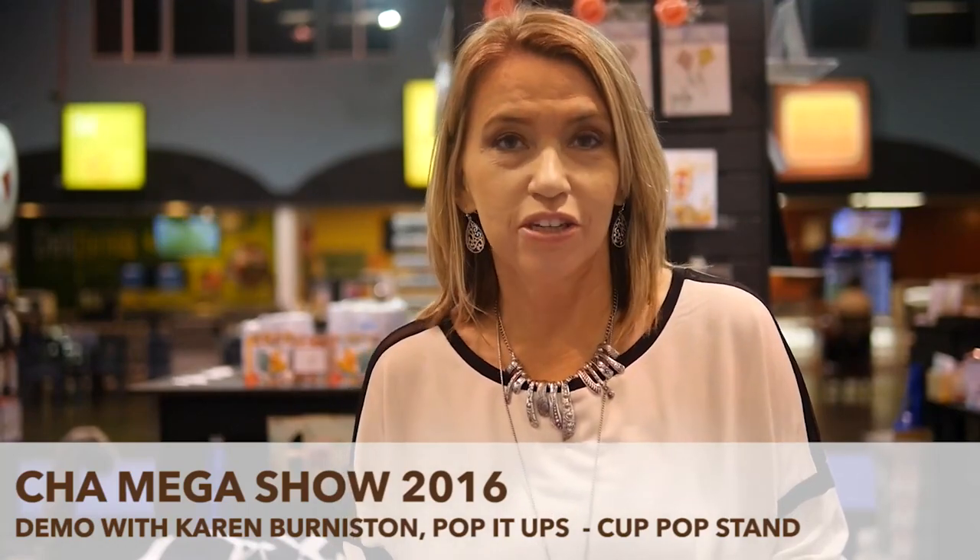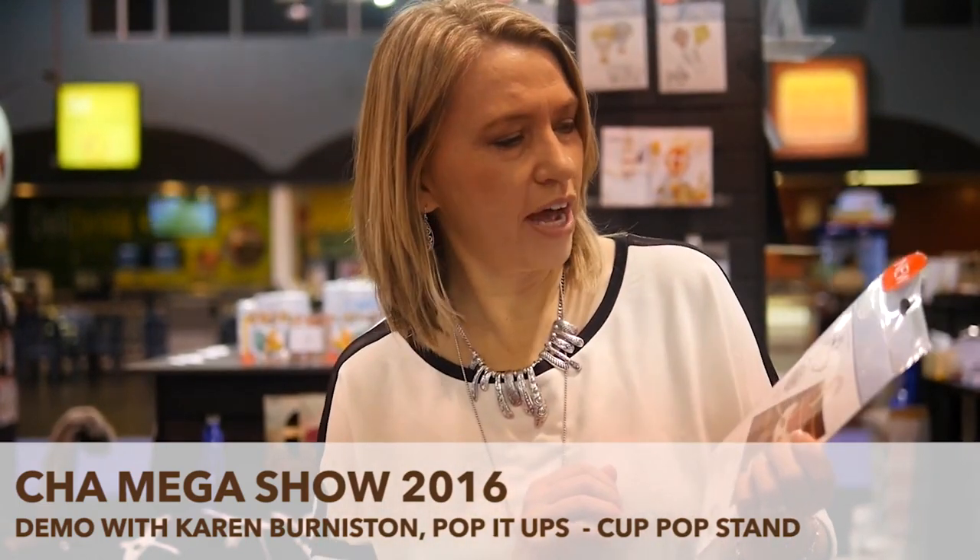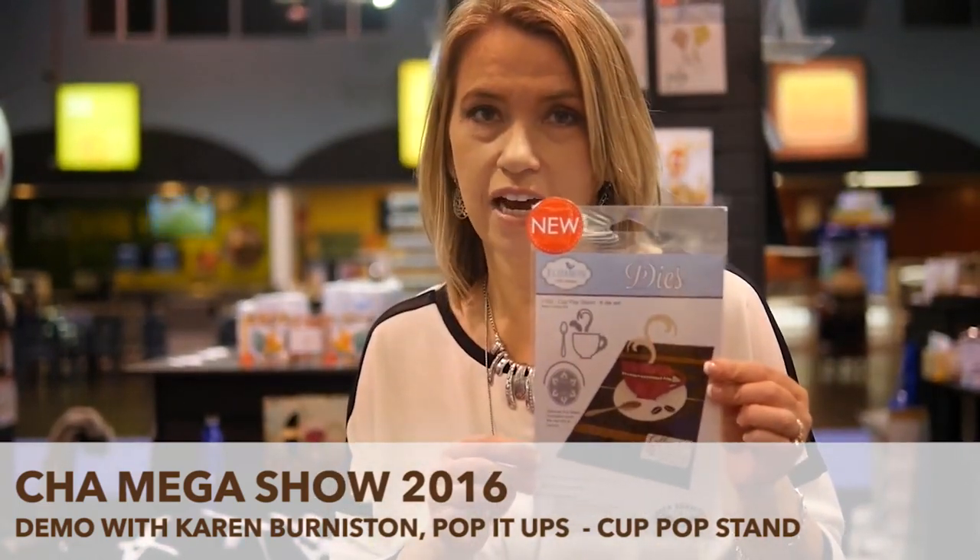Hi, it's Karen Burniston here at the CHA Mega Show 2016 introducing my brand new Pop It Ups products. The one I'm going to show you today is a quick demo of how the new pop stand die works.